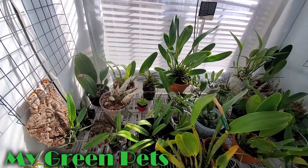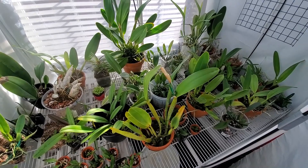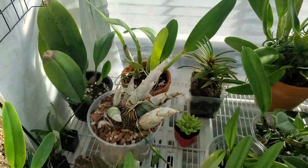Hi there. Welcome to My Green Pets. I'm William Green. Let's have a look at what is happening in the grow tent. Lots and lots of growth. Let's go in order from left to right.